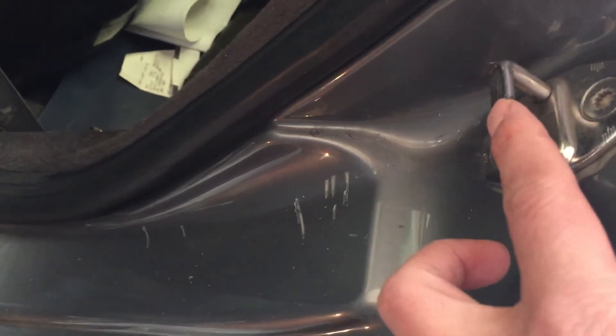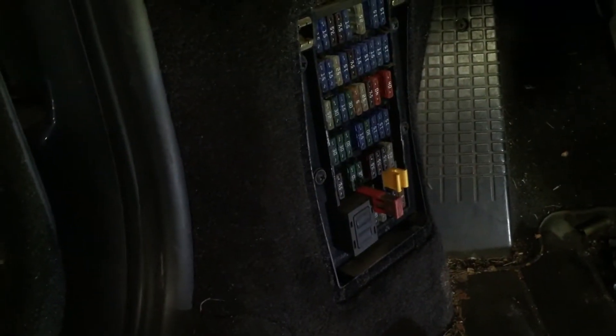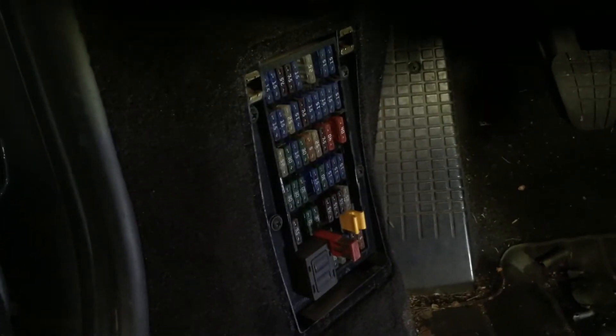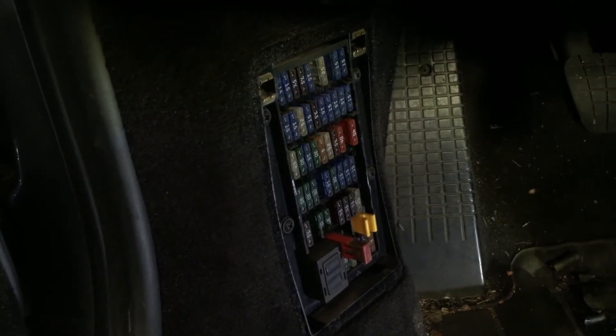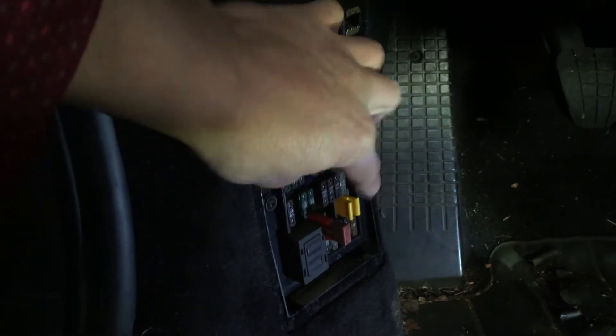From there, you take your positive and connect your negative to the striker — to the door striker here. You put the negative charge here and the positive charge here in the fuse box, and you'll be able to open your trunk lid if it's the electronic actuator type. Otherwise you will have a hard time trying to open the front trunk lid to access the battery. That's how you can do it.